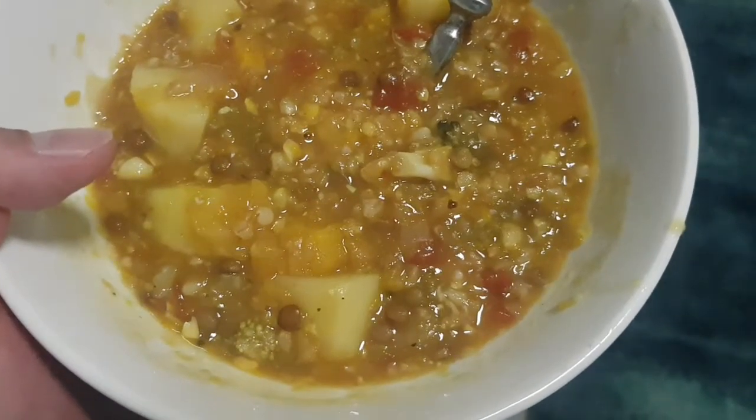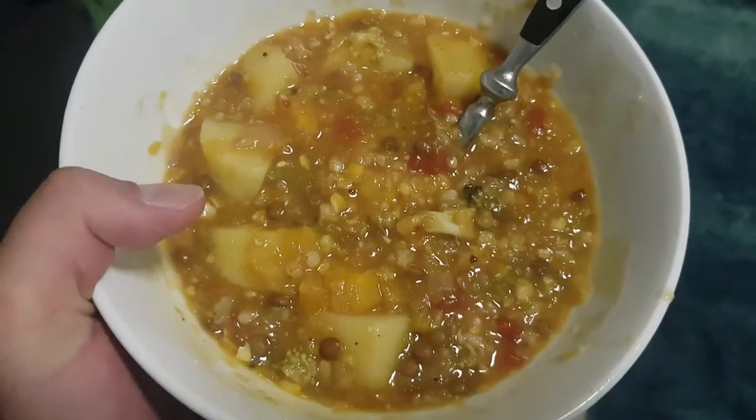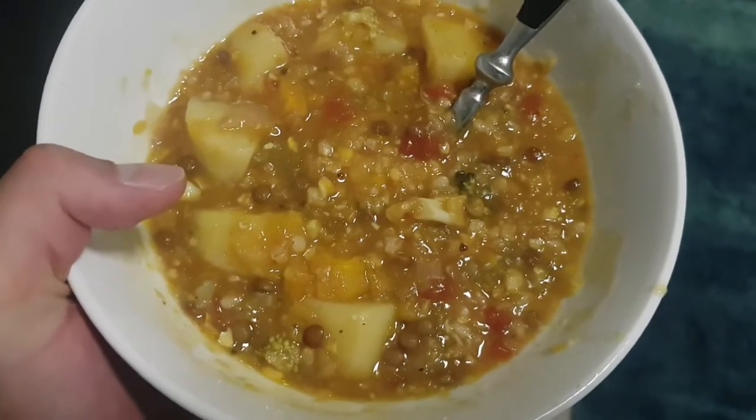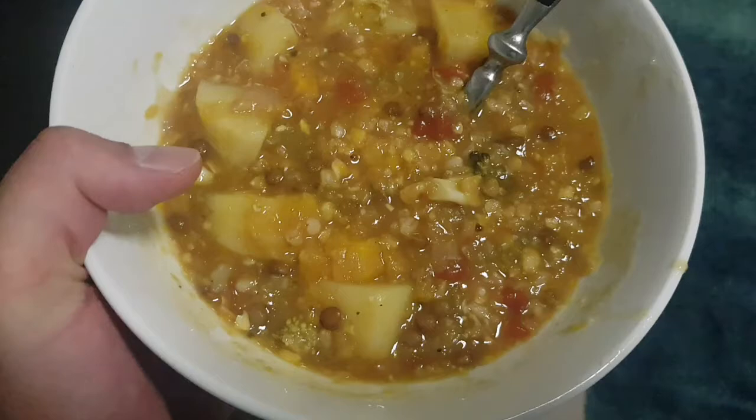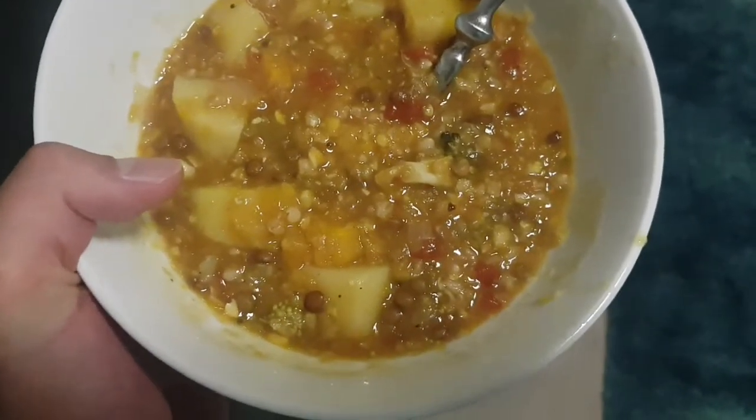Tomato — tinned tomato, tinned cream corn, garlic, and onion.